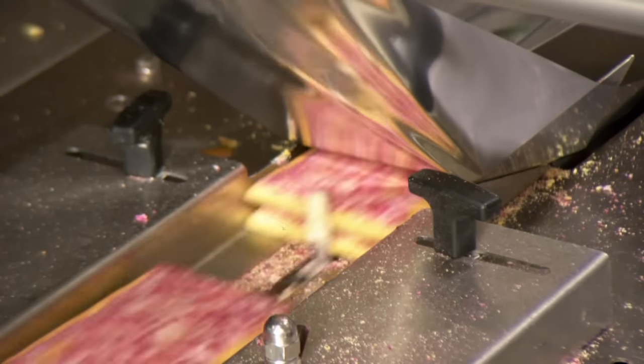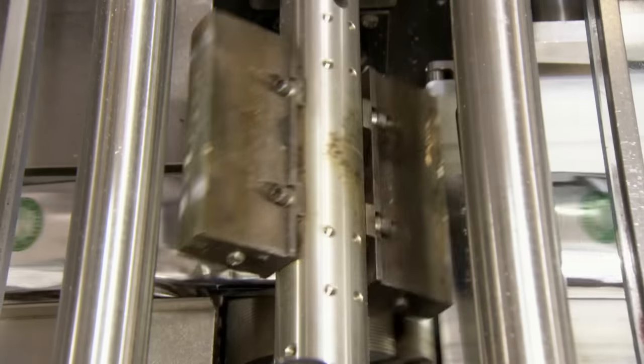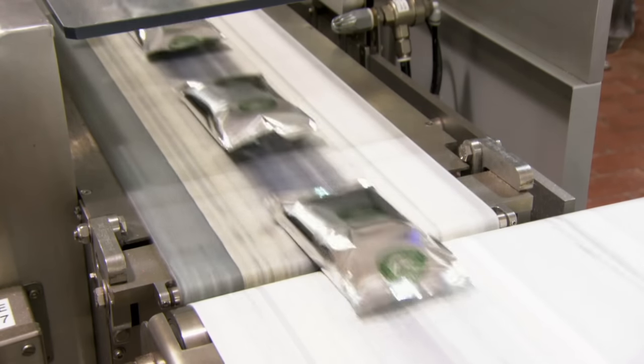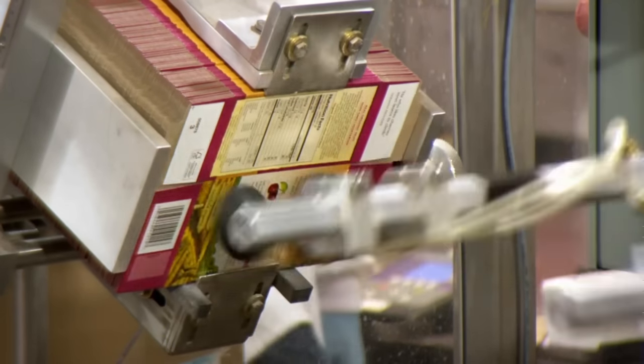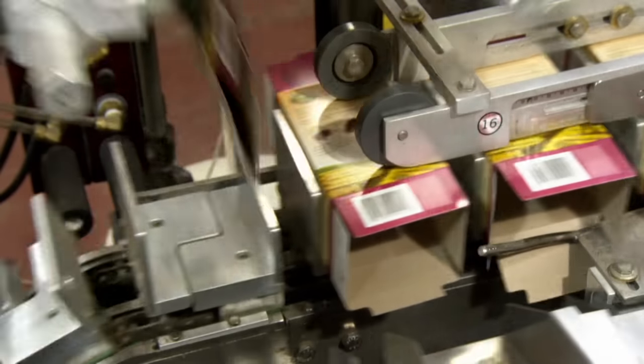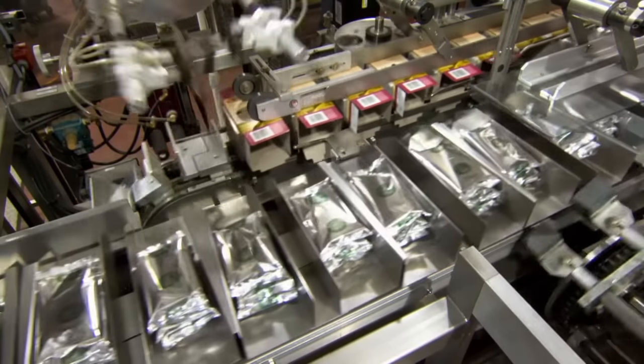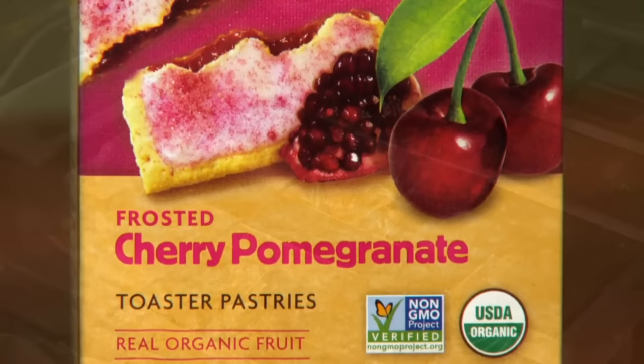And finally, as we watch the packaging process in action, here's a fun toaster pastry fact. Did you know a single toaster pastry is 200 calories? Did you know unfrosted toaster pastries are 10 calories more than that? Did you know sales of Pop-Tarts have never stopped rising for the last 32 years? Did you know American obesity rates have never stopped rising for the past 32 years?